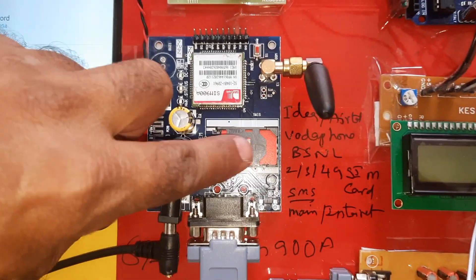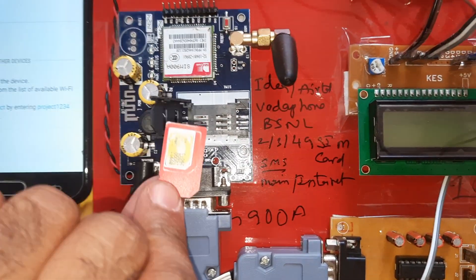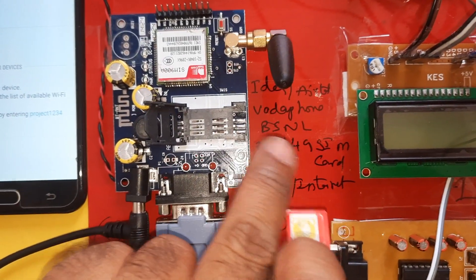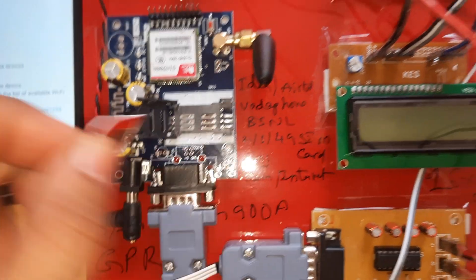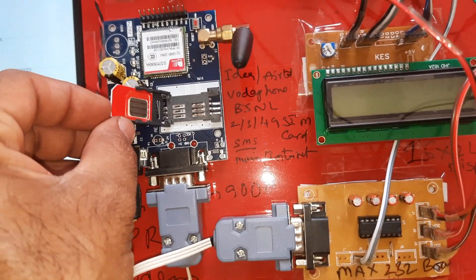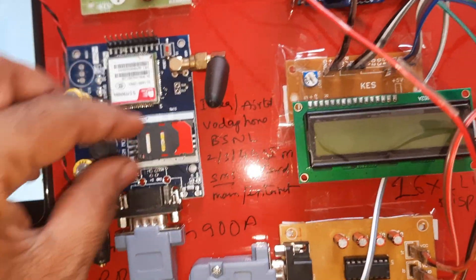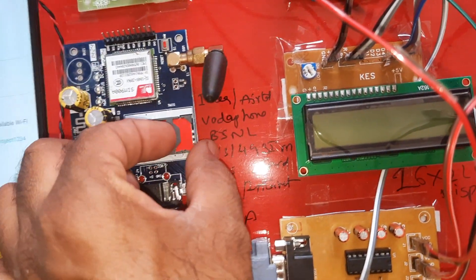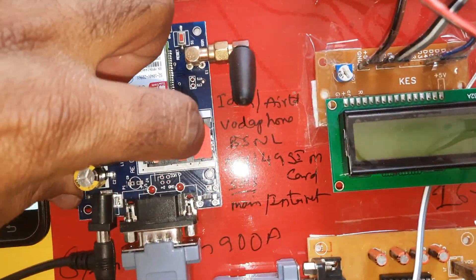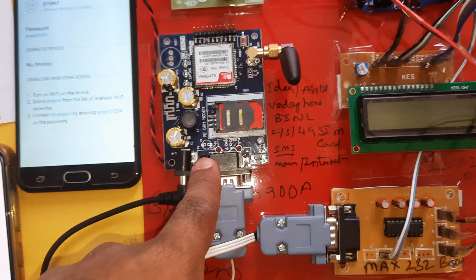The GSM SIM900A supports lock/unlock type SIM cards. You can use Idea, Airtel, Vodafone, or BSNL 2G/3G/4G SIM cards with SMS balance, main balance, and internet balance. Insert the SIM card slowly and lock it — press down, it will come out, then press to lock it.